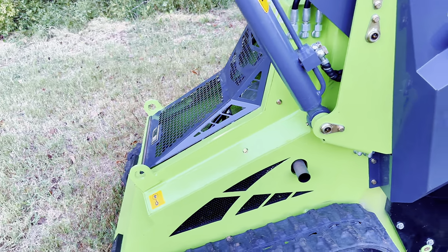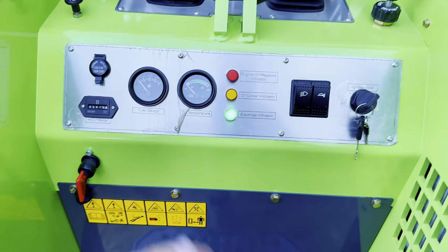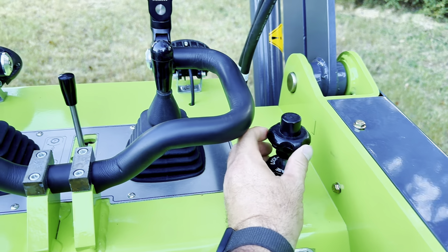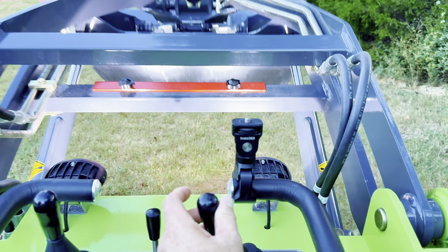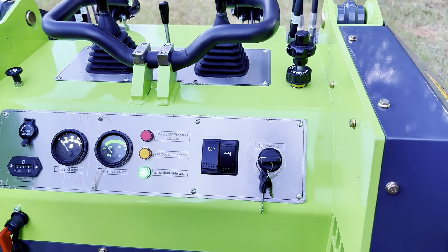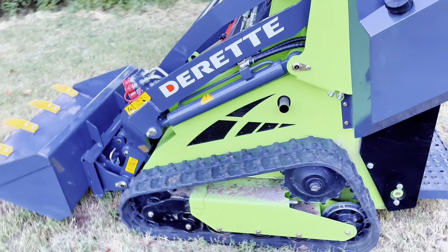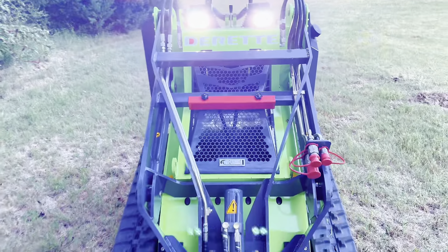It's time to do some maintenance on the machine, but really I don't have anything bad to say about it. It still works like it should — turn the key, it fires right up. Throttle still works like it should. Lights work. I don't know if the horn works; I never use it — the only time I've honked it is just for the video. I really don't have much to say after 20 hours. It works great, just the way it's supposed to.